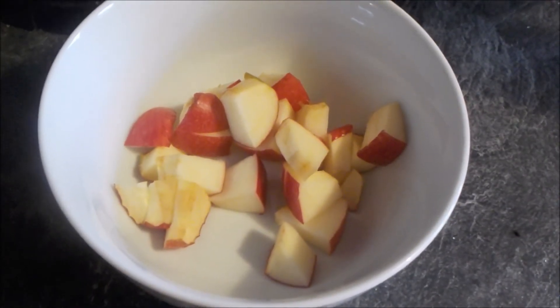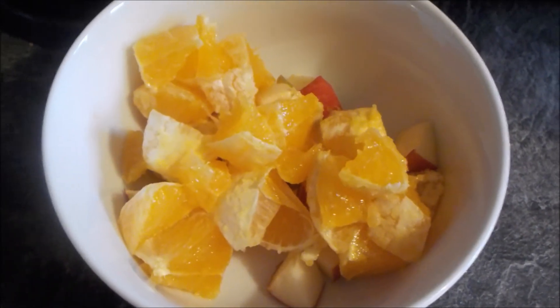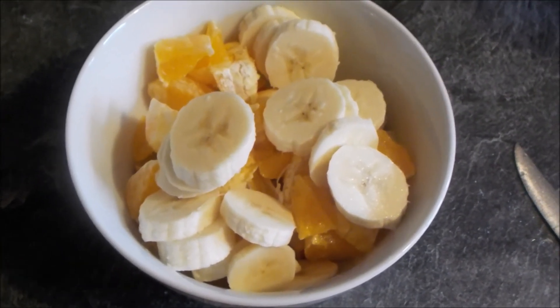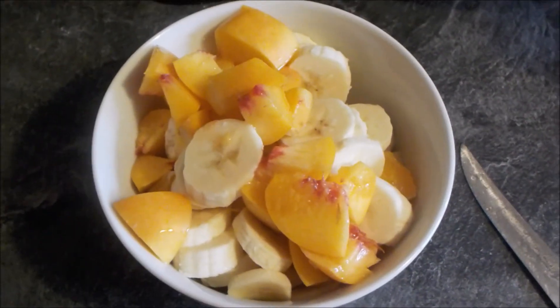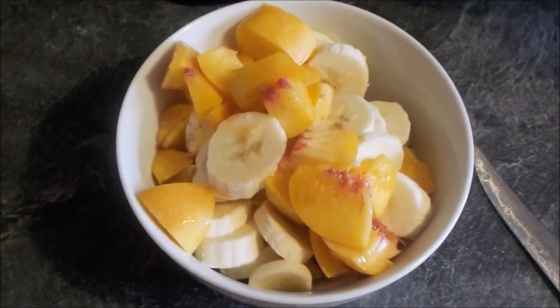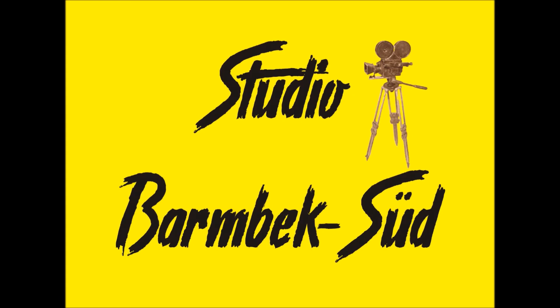Ein bisschen Apfel, ein bisschen Apfelsine, ein bisschen Banane, ein bisschen Nektarine. Und fertig ist der Obstsalat.